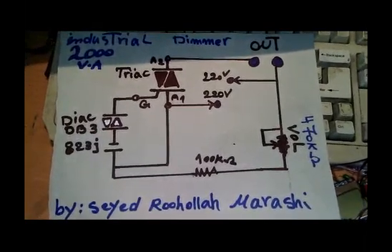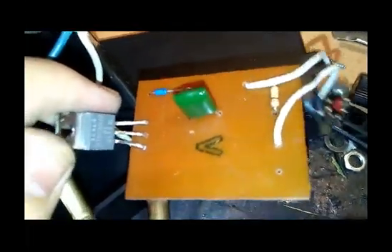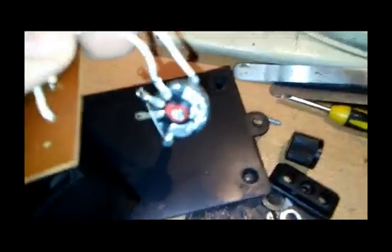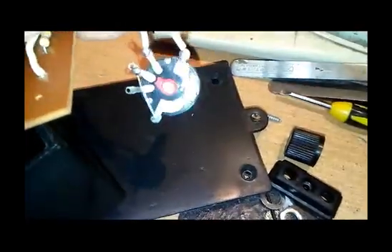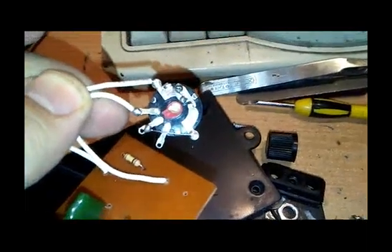Let's open the box — here is the PCB. You can see the TRIAC, the capacitor, the 100K resistor, and here is the volume potentiometer. Just take a look at the volume potentiometer and the wire connections on this project.